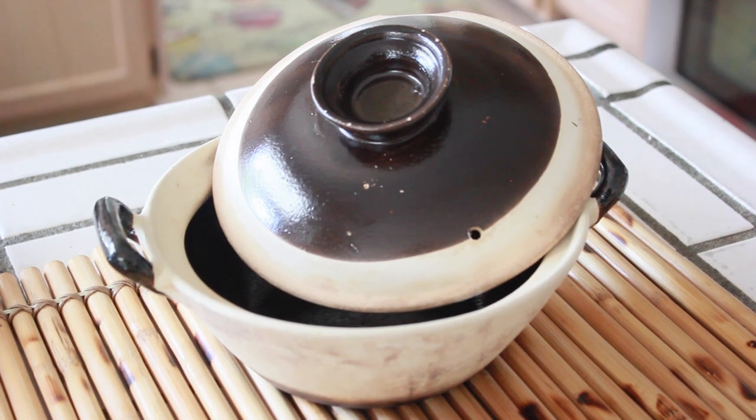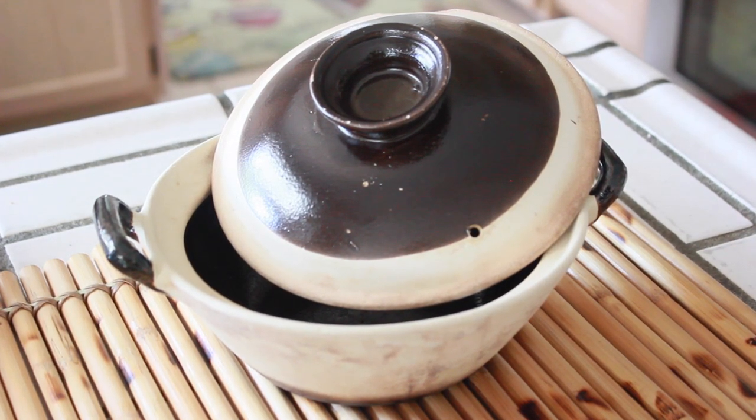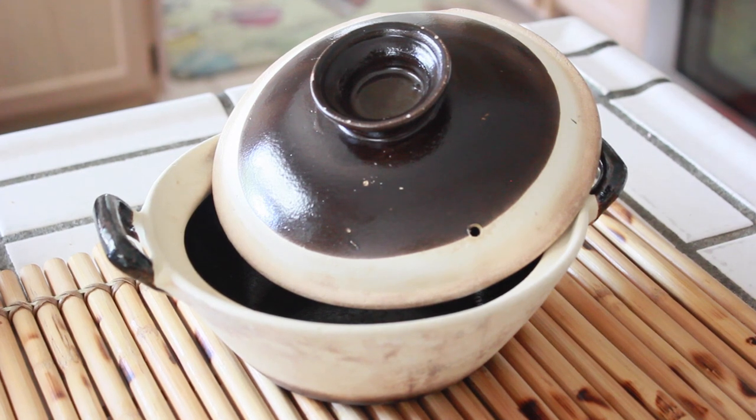For the clay pot, you can easily find this at Asian grocery stores. I've also used a Korean stone pot for this recipe as well.